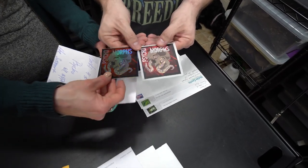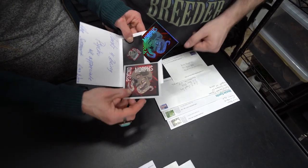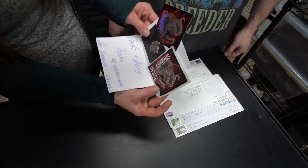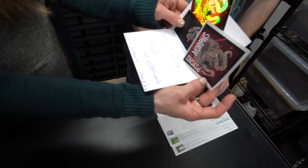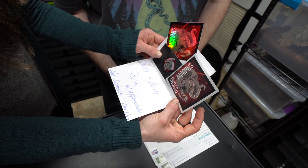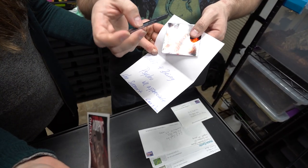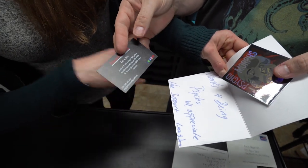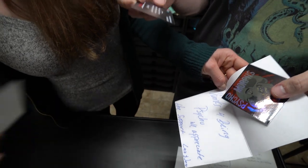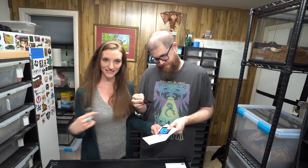Is that Luz and Jen? Thanks for being psycho — we appreciate the support. Husband and wife, hobbyist ball python breeders. That's awesome. That's us — we have husband and wife. Not me and Ben.